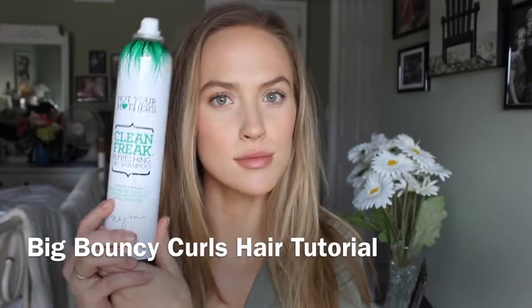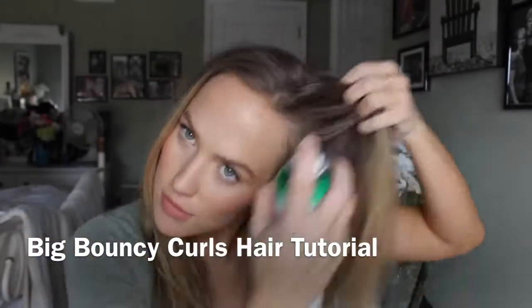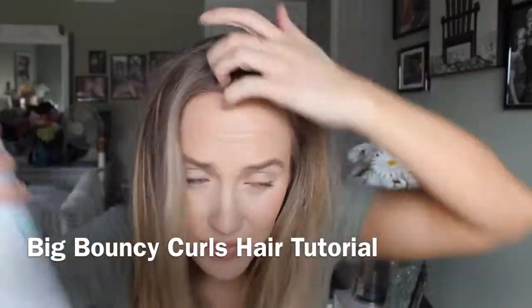Hi there everybody! Today I'm going to be doing a hair tutorial on big, bouncy curls. This is what I do every time I want my hair to look good for anything, so I'm going to show you how to do it.